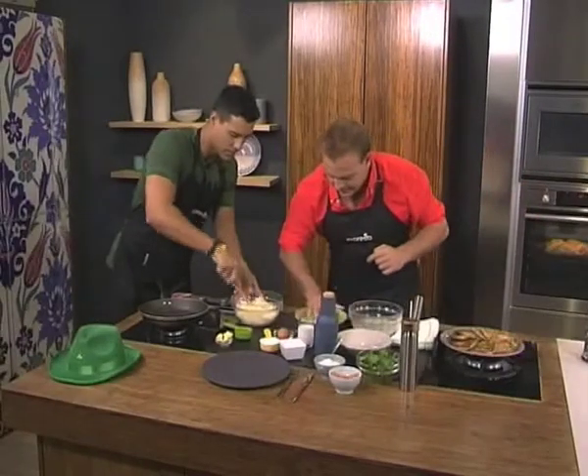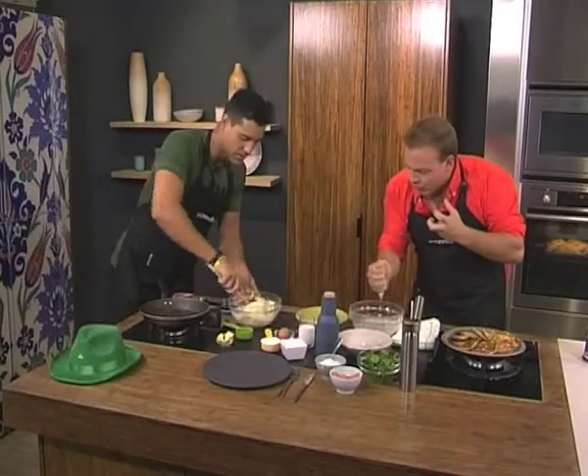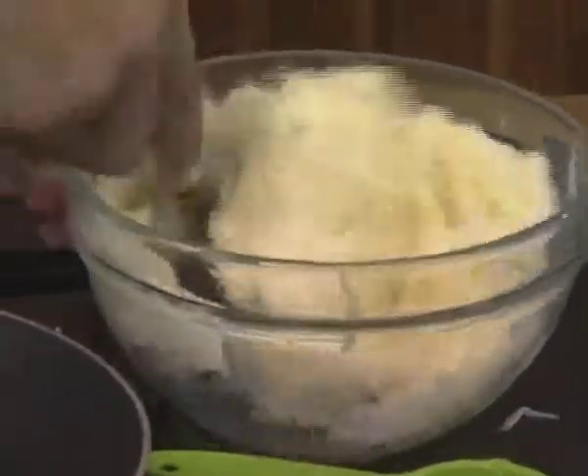Mix the grated potato as well as the mash together. You can see that wonderful combination. Remember you have a cooked potato and then raw potato, so you're going to get this wonderful texture — but you want everything perfectly cooked at the same time.